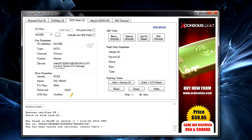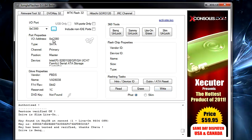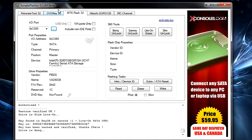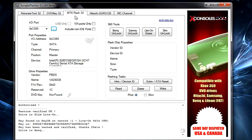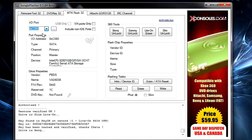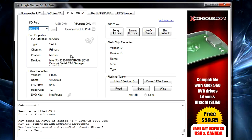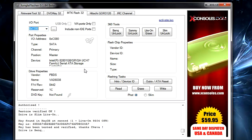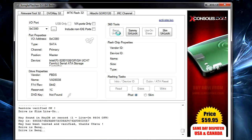First I'm going to start with flashing your BenQ. Hook it up, then go to Jungle Flasher and find your port in MTK Flash 32. Find your I/O port and your drive should appear below. The drive type should be SATA. Once you've found your drive, click BenQ Unlock.